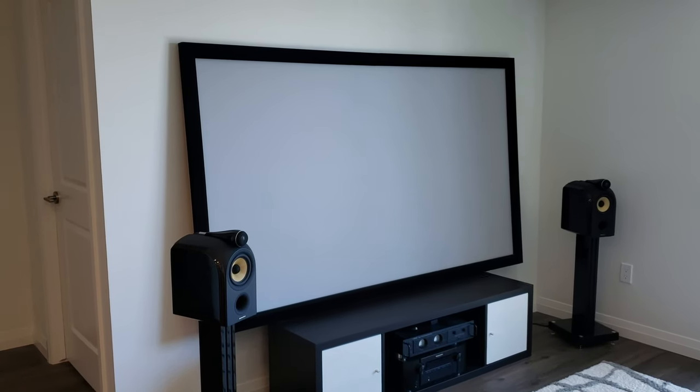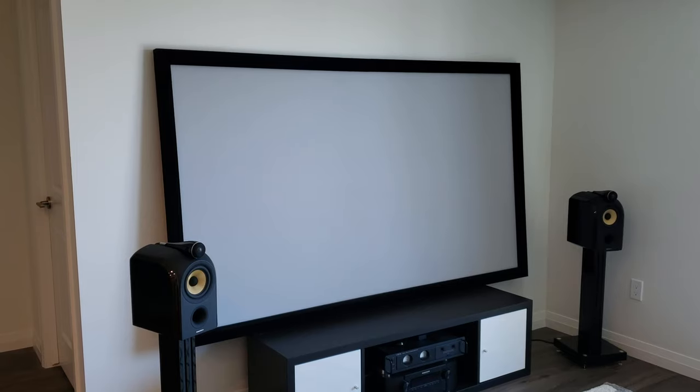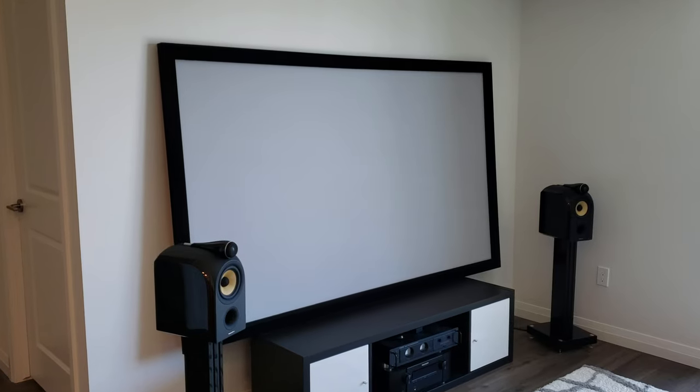I'm really here to tell you to knock that off, simply quit torturing yourself, and buy one of these units instead. These screens from Silver Ticket will probably cost you the same as a DIY at the end of the day, with about one one-hundredth of the effort of going through the DIY process. These things are cheap and they look absolutely fantastic.